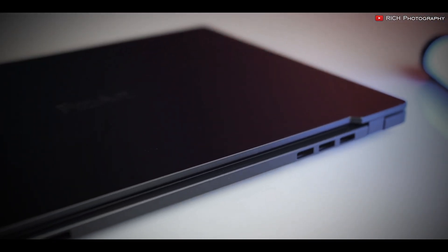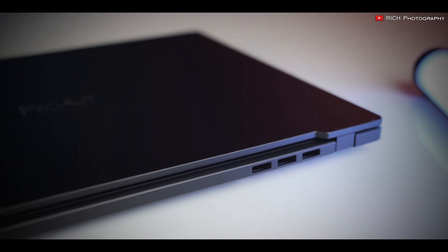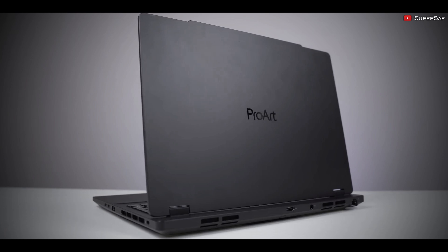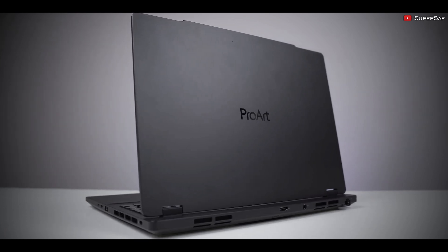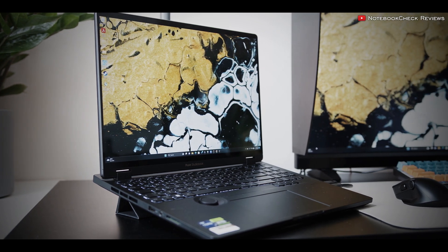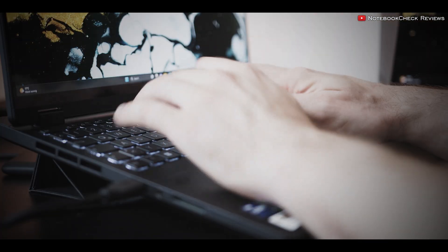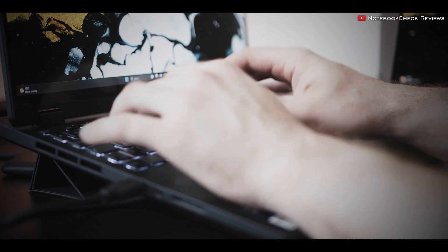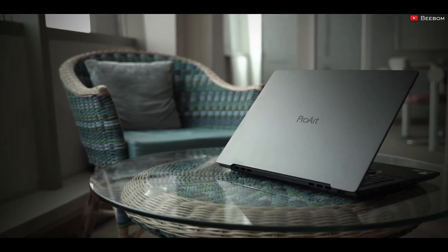Despite its power, the StudioBook Pro 16 boasts a sleek and portable design. It has a great build quality that can get up to par with military standards. The keyboard is clicky and a bit bouncy, and it also has minimal deck flex and satisfying key travel. It certainly is a perfect laptop for long designing sessions.